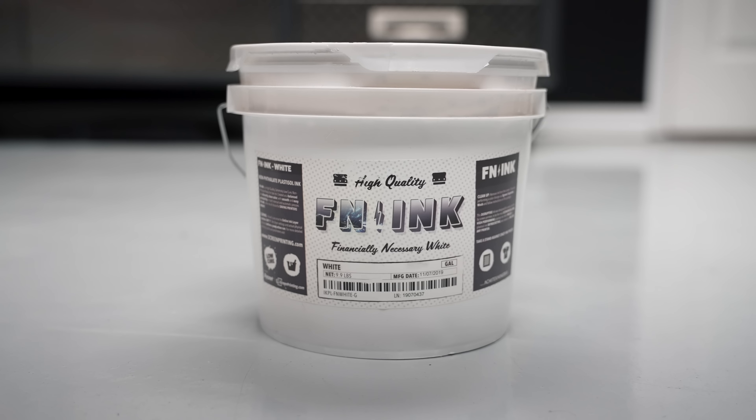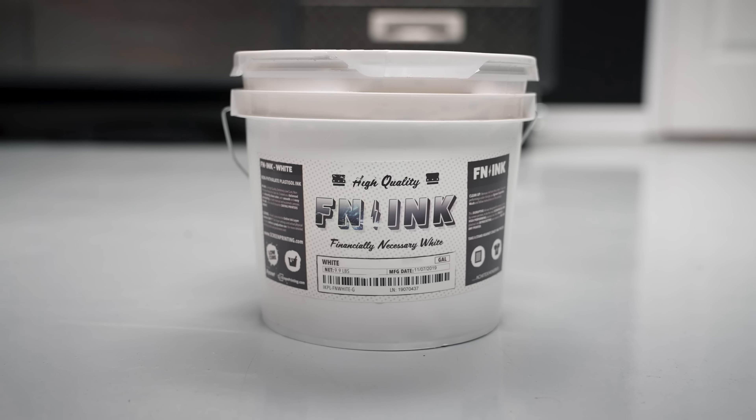Real quick before we start — you guys have a chance to win some free stuff today. As a collaboration between myself and FN Ink, we are giving away three gallons of FN Ink White as part of their We FN Love You campaign for Valentine's Day. To win is pretty simple: subscribe to the channel, like this video, drop any random comment down below, and you'll get a bonus entry if you share this video somewhere. I'm going to be picking three random winners on the 15th — four days from now — so make sure you get on it quick.